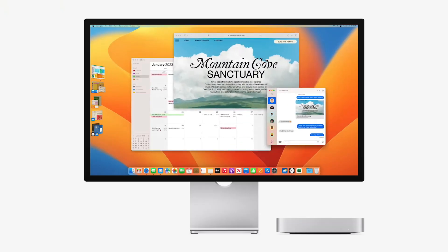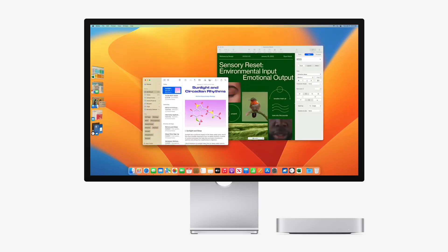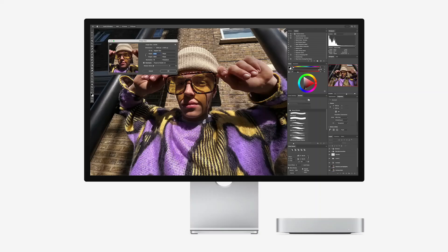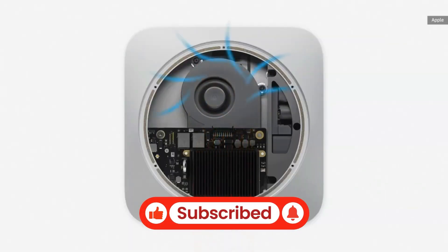With all these exciting features and leaks surrounding the upcoming M4 Mac Mini, are you ready to upgrade your setup? Let us know your thoughts in the comments below, and don't forget to subscribe for more updates on Apple's latest innovations.